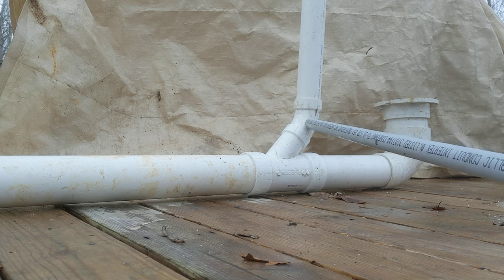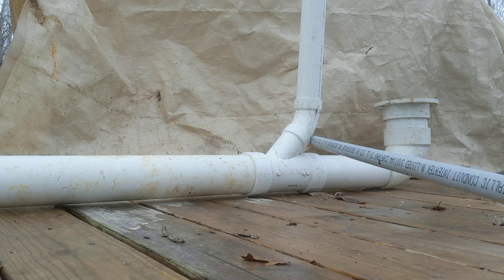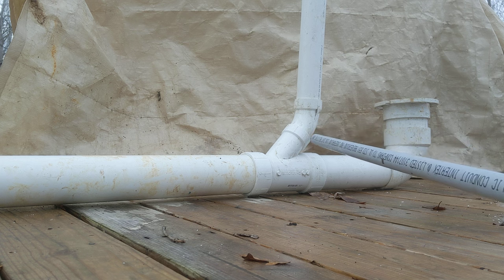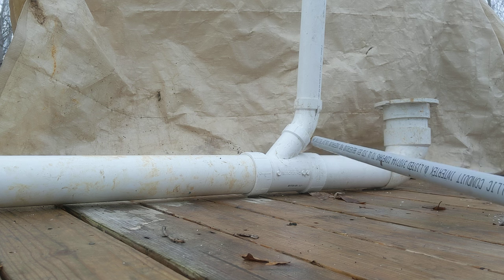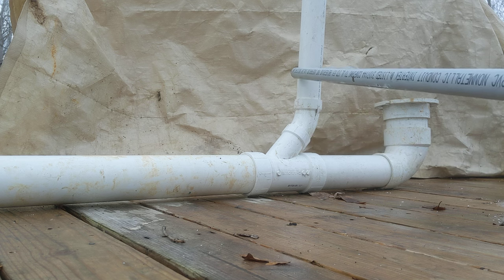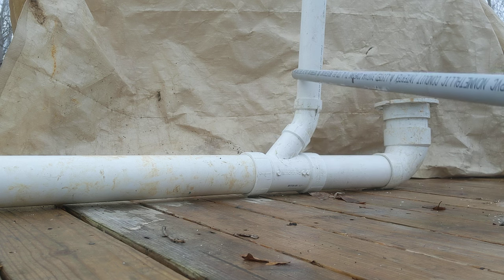The street 45 is called a street because this end of the fitting fits into another fitting — a fitting that fits into a fitting. This side of the two inch street 45 is the same size as a two inch pipe. This is a two inch pipe — this is our vent. All of this is our vent.